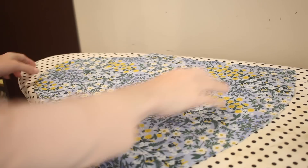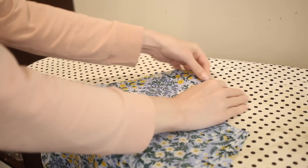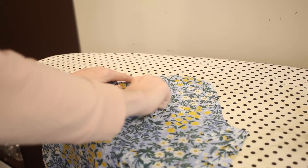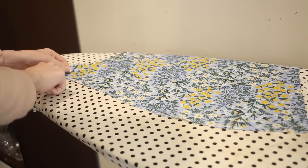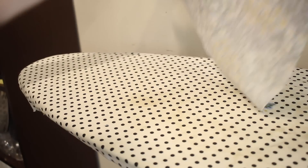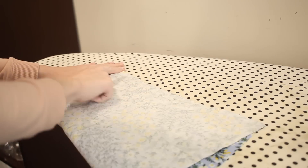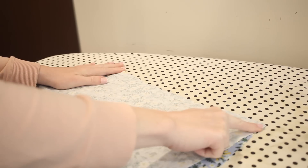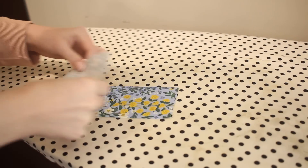That's the main construction on the bodice and now I can move on to making the sleeves. These sleeves are pretty simple. All I need to do to start is run two rows of gathering stitches along the top of the sleeve between the markings and also along the bottom of the sleeve, leaving enough space to have a side seam. Then I'm going to sew the side seam with a 5/8 of an inch seam allowance and use my serger to finish that edge.